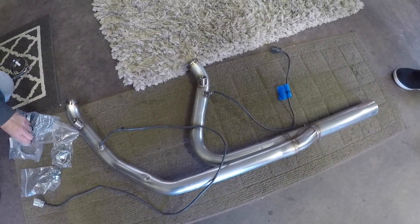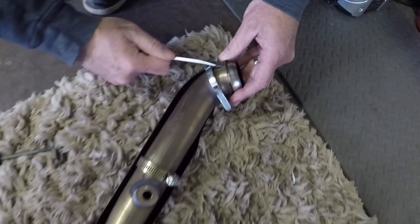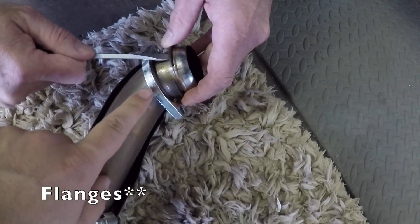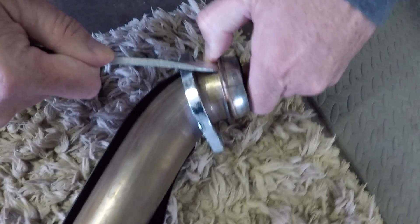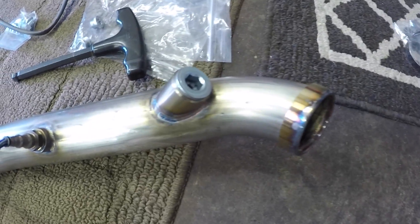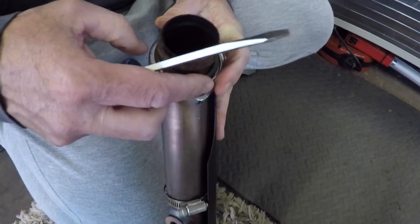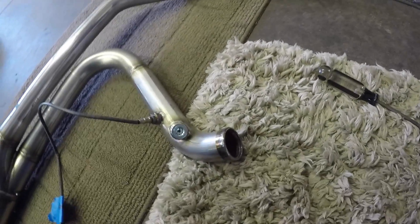So now before we install the header pipe on the bike, we have to take these clamps off — the factory clamps with the snap ring. So we're gonna go ahead and do that now — take the snap ring off the stock header and then put them on the aftermarket header pipe. You must take these off or else this pipe will not work.